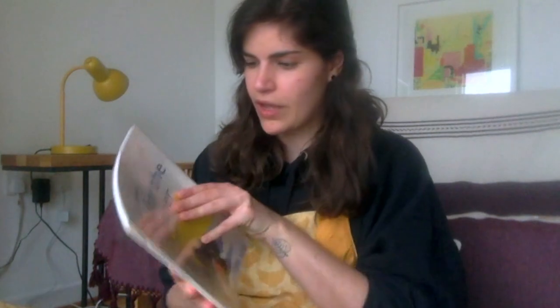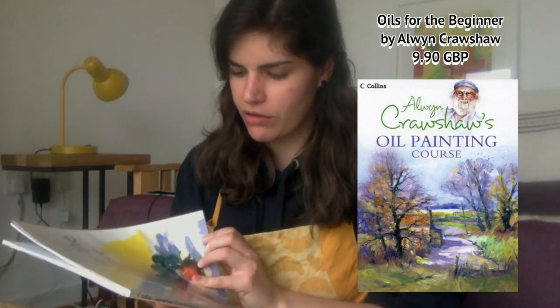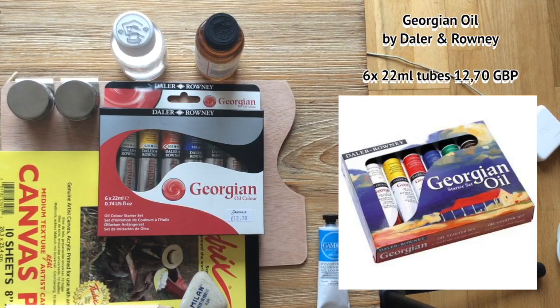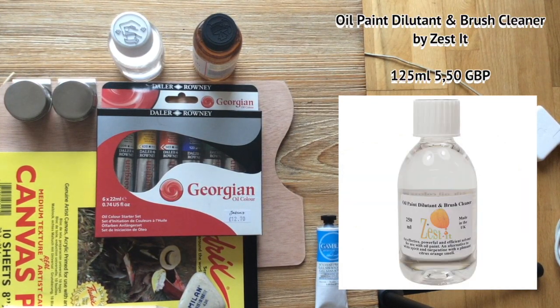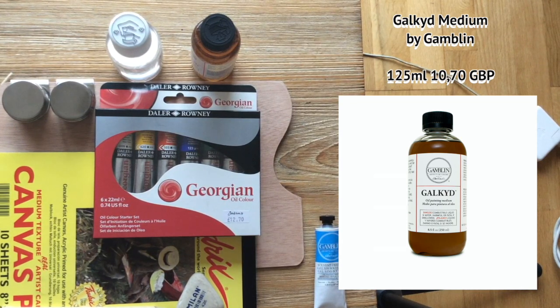I got a book from the library — 'Learn How to Paint Oils for the Beginner' by Alwyn Croshaw. He does quite a few how-to books, so this is kind of what I've been going through. I bought a set of Georgian oil colours, which I think is student quality — not the most special, just the colours to start with.